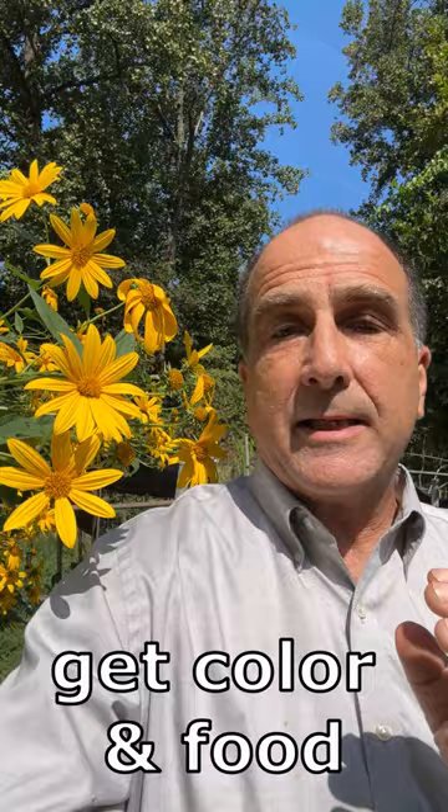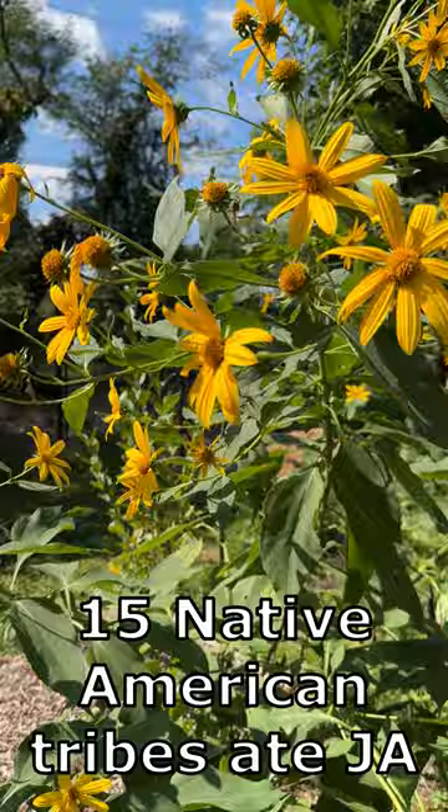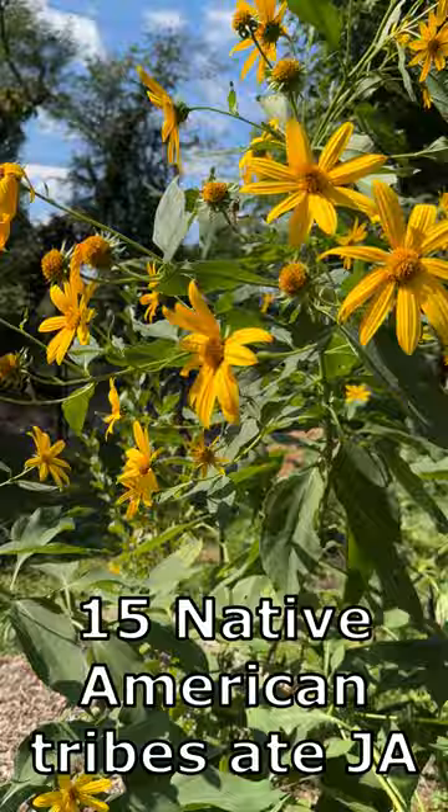The specific variety of this girl is the Red Rover, and we found her to grow so much better than Brown-Eyed Susan and the standard Jerusalem artichoke variety. Pollinators get a late-year treat, and we will get a treat eating its roots — you would eat the roots of this plant just like you would a potato.